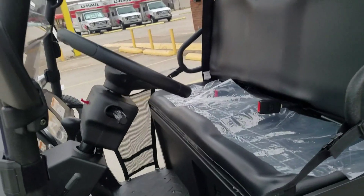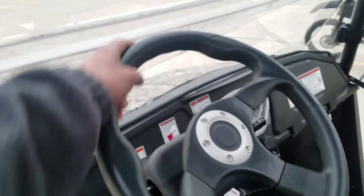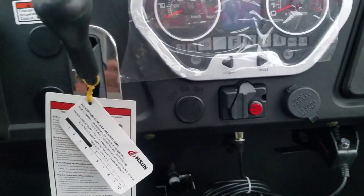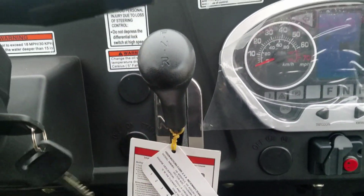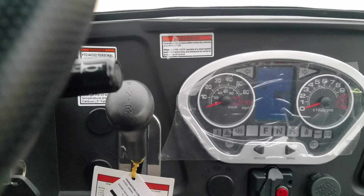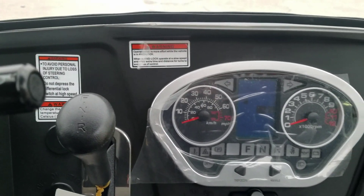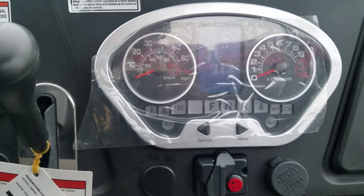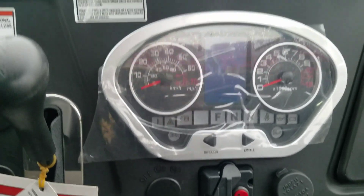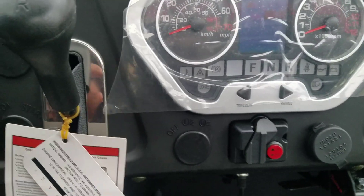It has really convenient power steering. You can see the dashboard — it shows forward, neutral, and reverse. You don't have to shift any gears; it's fully automatic. It shows you RPM, speedometer, forward/neutral/reverse, hazard lights, oil, and battery — just like your car dashboard, it shows you everything.